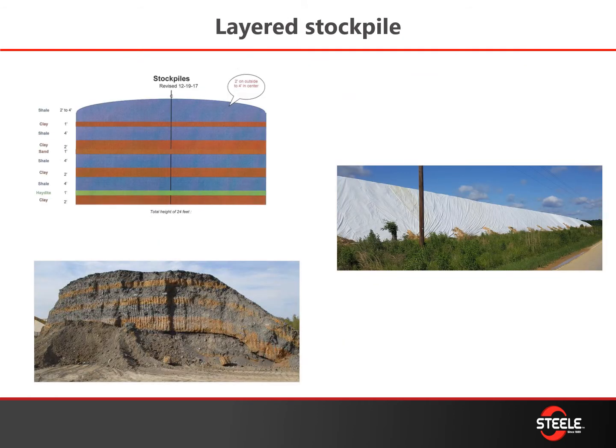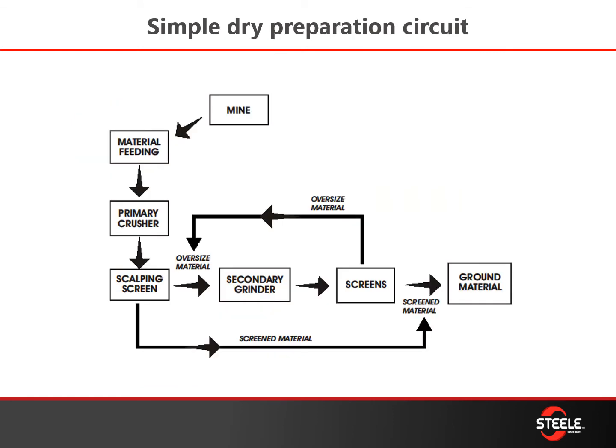From there, you're building your stockpiles based on your consumption rates and weather. This is your traditional preparation circuit: mine or stockpile feeding material into your primary crusher, a scalping screen to pull out everything that's already sized appropriately, and the rest of the material goes through your secondary grinder and screens — oversized material comes back and recirculates, giving you the raw material particle size distribution you need.